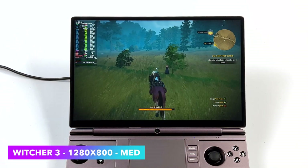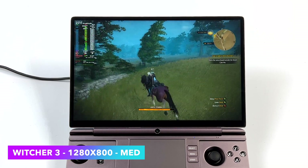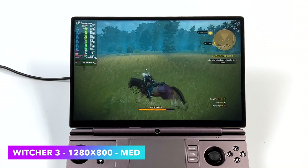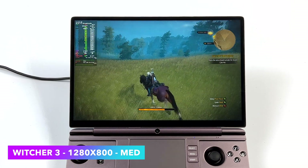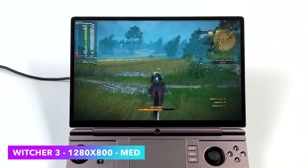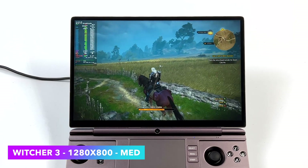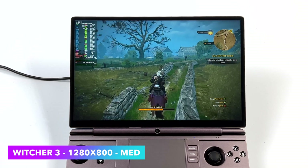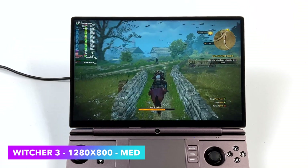Witcher 3 at 1280x800 medium settings with no system-wide FSR on — and it does work with this unit, you just need to bring up the Steam Deck overlay and turn it on — but we didn't need it for this game and we got an average of 81fps. This game also performs really well on the Steam Deck, and we're not getting much over that with this one here.